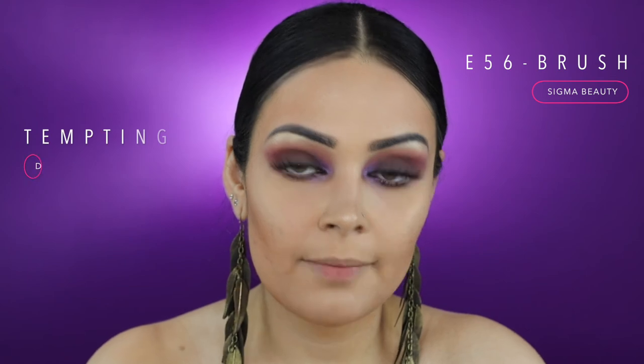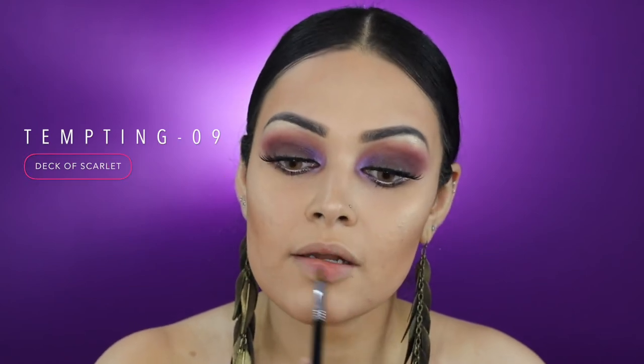With my Sigma E56, I'm going to pick up the lip color Tempting and apply this on my lips.